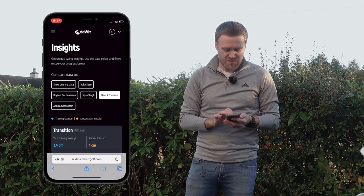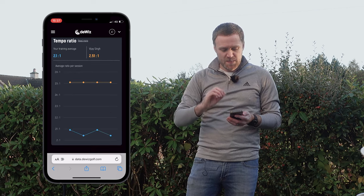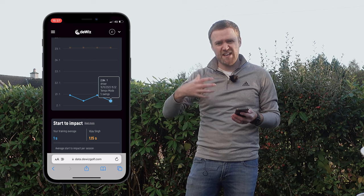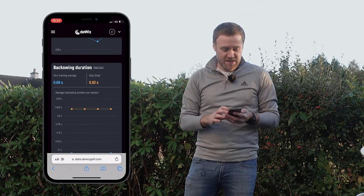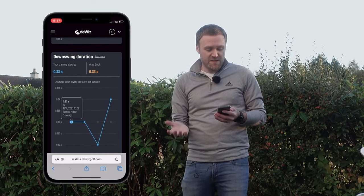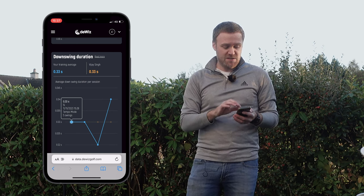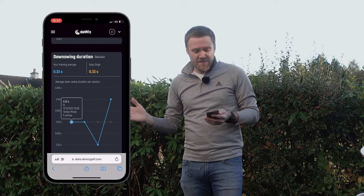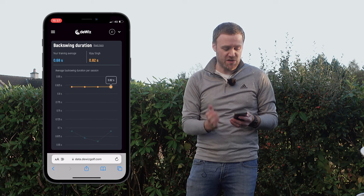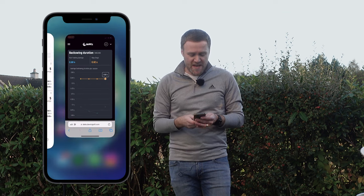You can look at other players as well — it allows you to look at Anika Sorenstam and Vijay Singh. Interestingly, Vijay Singh is 2.51 to 1, so still closer to that 3 to 1 and a smoother tempo than mine. His backswing duration is a lot slower than mine, but his downswing — unlike the other players who are probably that good bit younger — is actually the same as mine on average. So if I wanted to match Vijay's tempo, I'd be looking to increase the duration of my backswing, and that is what we're going to do next.